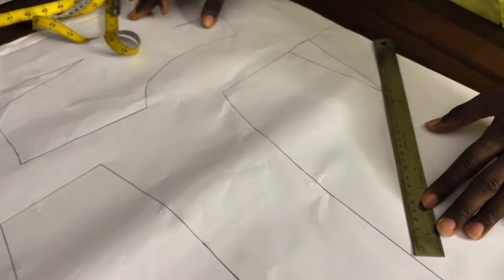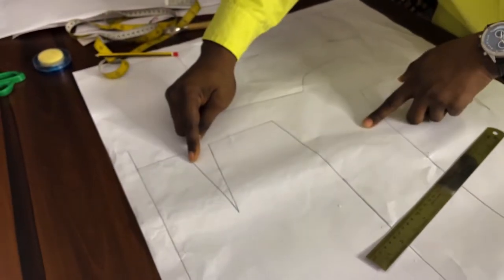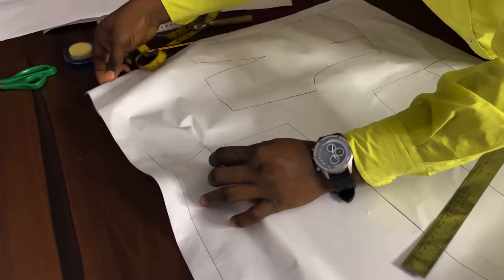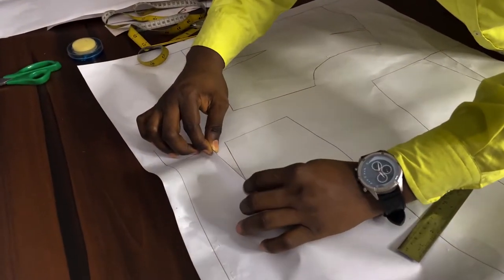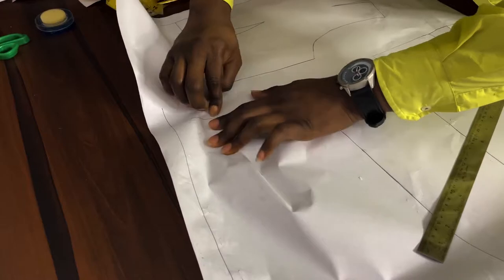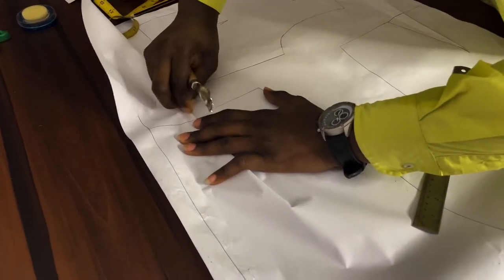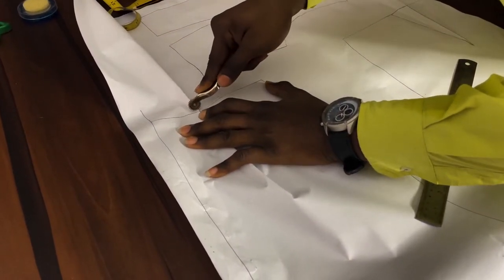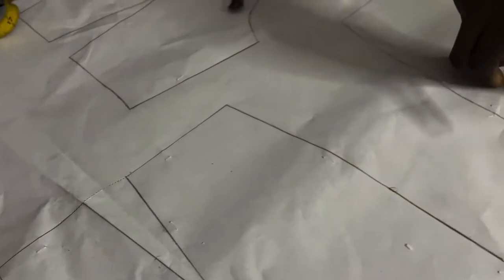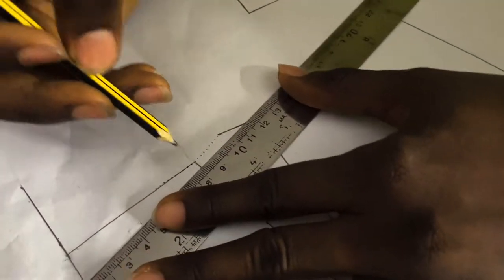I have to true all my darts that way. For the center back I'm closing my darts towards the side seam, so I'll crease this dart as well and bring it towards the side seam. From that point I'll just follow the line and trace through my darts. I'll pencil it out.